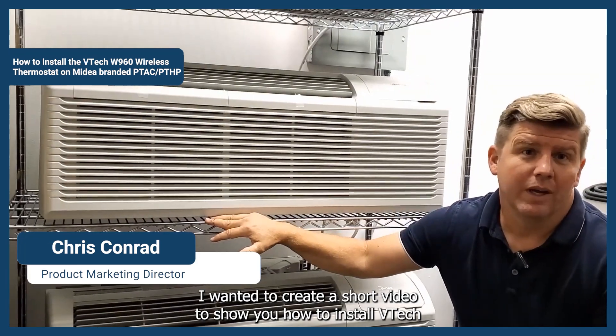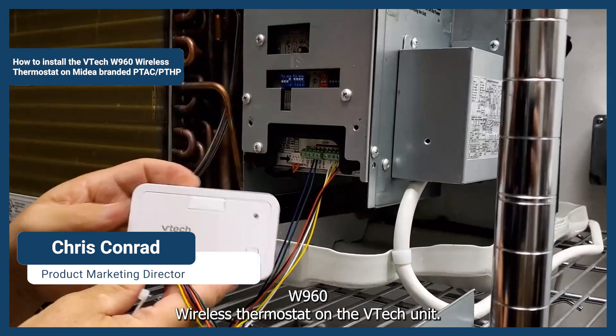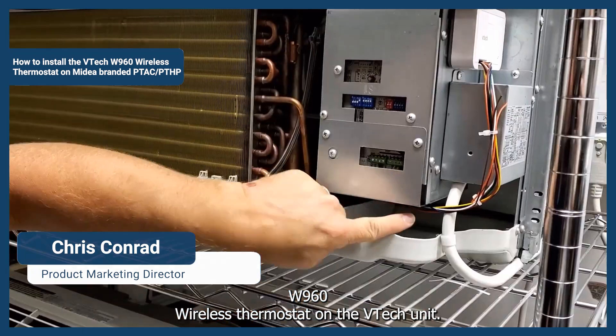Hi, we wanted to create a short video to show you how to install a VTEC W960 wireless thermostat on the HeatTac unit.